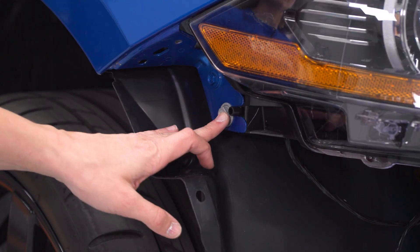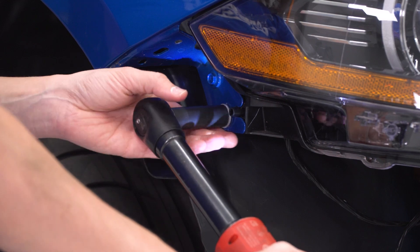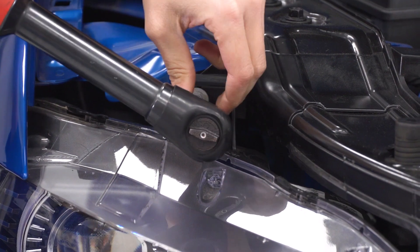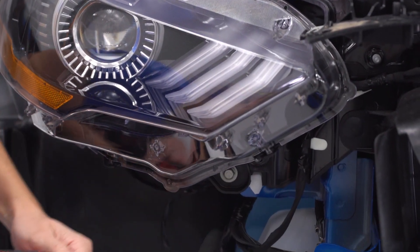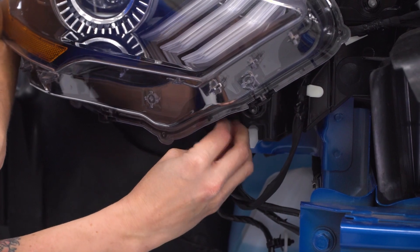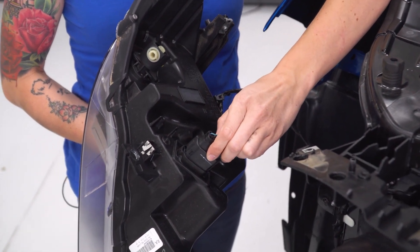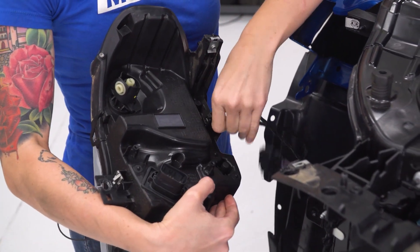Now the bolts holding on the headlight are exposed. Use our 13-millimeter socket to take off the one on the side. Grab a 10-millimeter socket for the bolt on top closest to the rad support. Then there is one additional bolt all the way at the bottom underneath your headlight. Go ahead and wiggle your headlight loose. Release the connector on the back, and also release the clip that holds on the wiring harness.